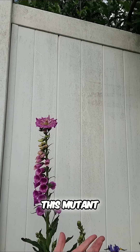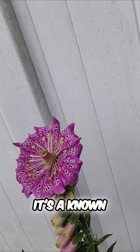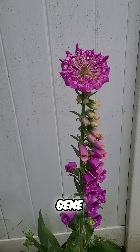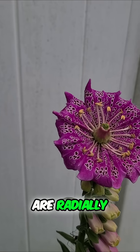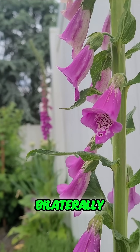I accidentally grew a mutant. This mutant foxglove has a mutation called Pellerism — a known mutation in the CYC gene that produces flowers that are radially symmetrical instead of its normal flowers, which are bilaterally symmetrical.